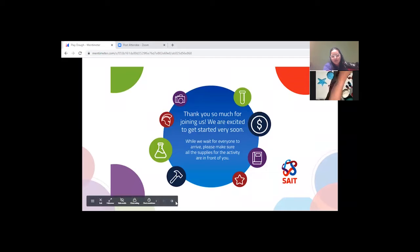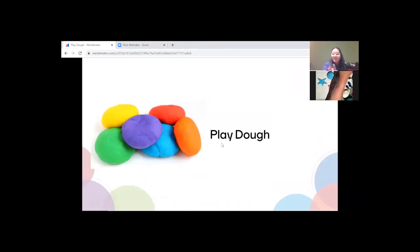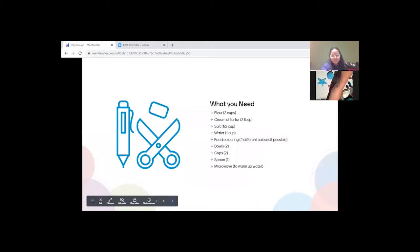Today's session is about play-doh. Most of you have probably played with play-doh — I love being creative and making figurines. Before we start creating and learning about the science behind play-doh, let's make sure you have everything you need. Let's go through the supply list together.